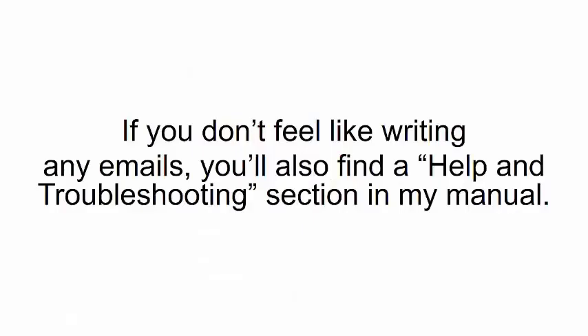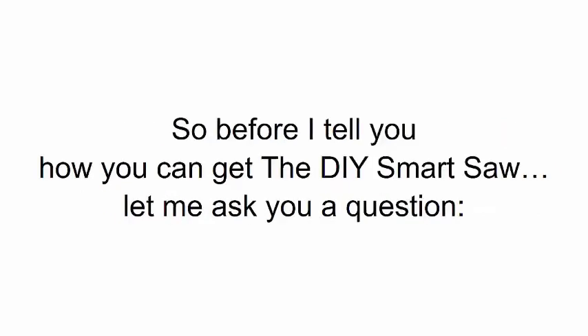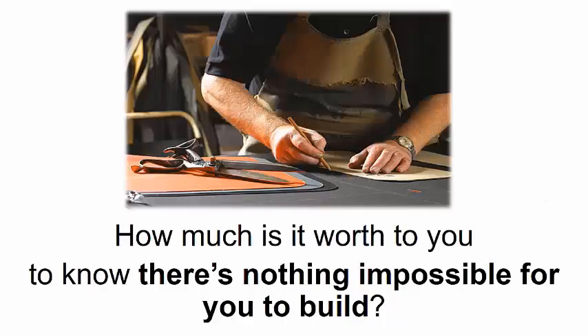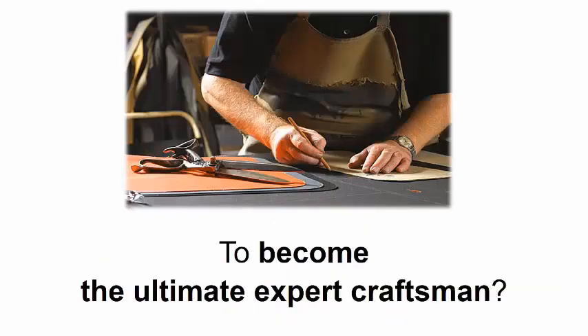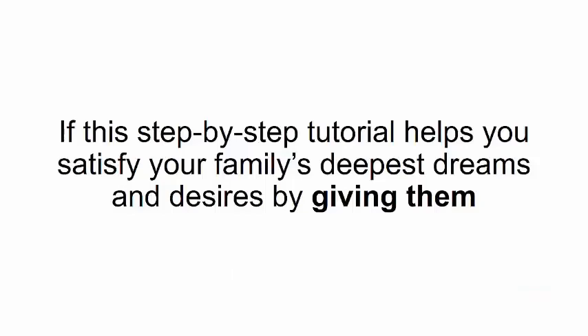If you don't feel like writing emails, you'll also find a help and troubleshooting section in the manual you can check before sending a message. So before I tell you how you can get the DIY Smart Saw, let me ask you a question: how much is it worth to you to know there is nothing impossible for you to build, to become the ultimate expert craftsman, to see all your dream projects become reality just by pushing a button?